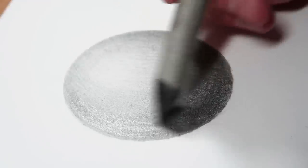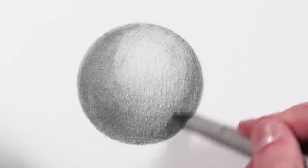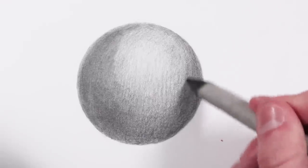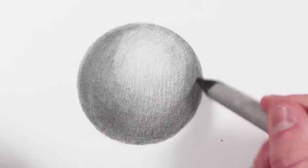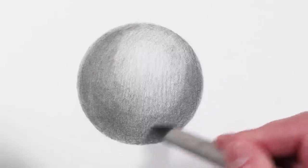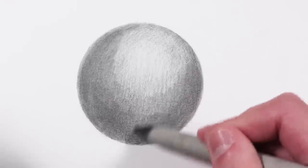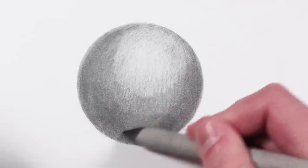Another technique you can use is circular motions — you can see here I am using little circles. You could use a bigger blending stump if you wanted to. Normally, the bigger the area I'm actually blending out, the bigger the blending stump. I'm just going to go ahead and blend the rest of this out with this same technique.